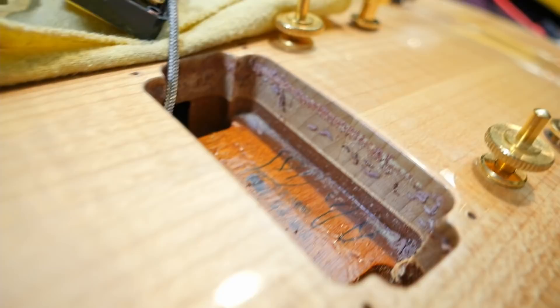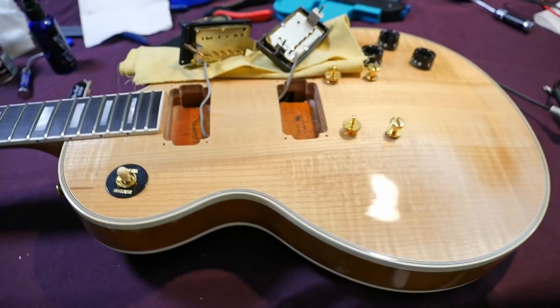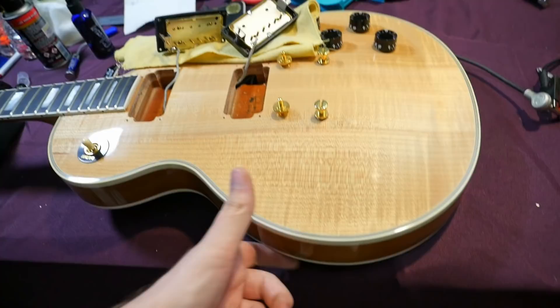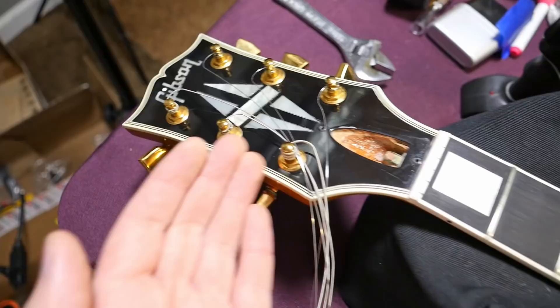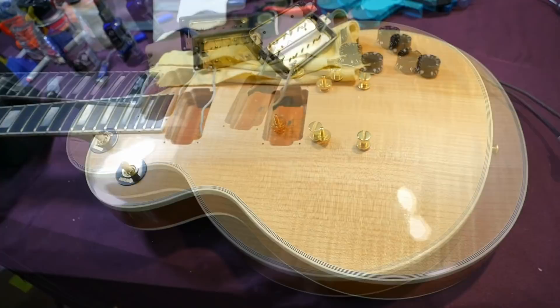We're within the nine-hole weight relief era for these customs, until they moved into the custom shop for year-specific reissues. At this point in time, customs were production-level line instruments — just like a standard or a deluxe. They didn't get moved into the custom shop until around 2003-2004. The custom shop reissues start around '93-'94 when the custom shop finally opens.